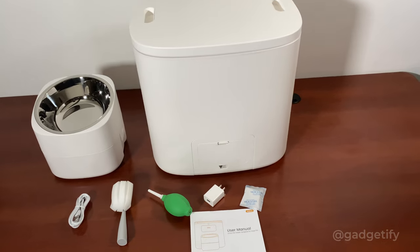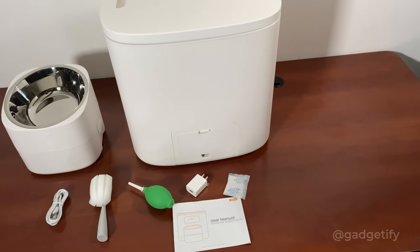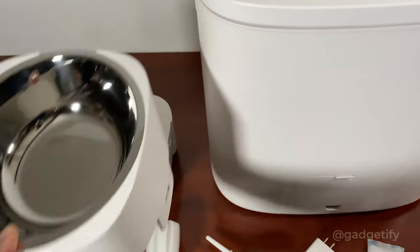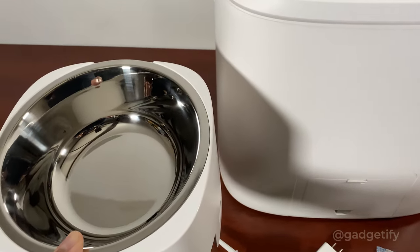You get the main unit, your adapter, your air blower, your cleaner, your cable, your desiccant, and your manual. This is actually three in one — these are your upper and lower bowl feeders with the stainless steel bowl, so you have the option to customize.